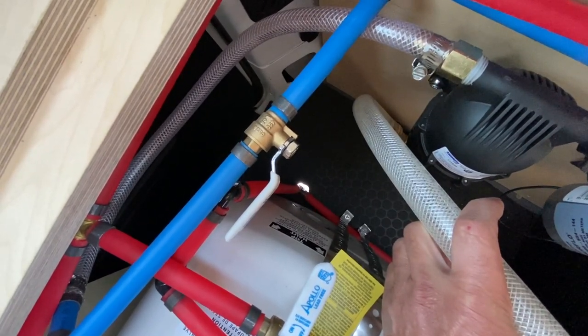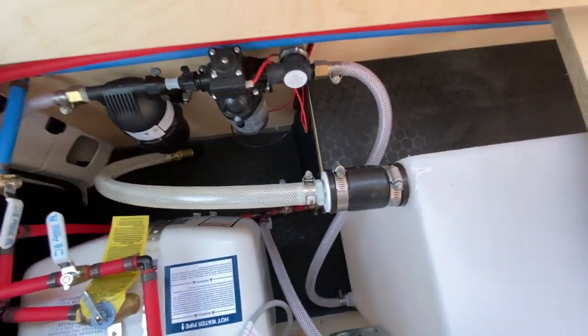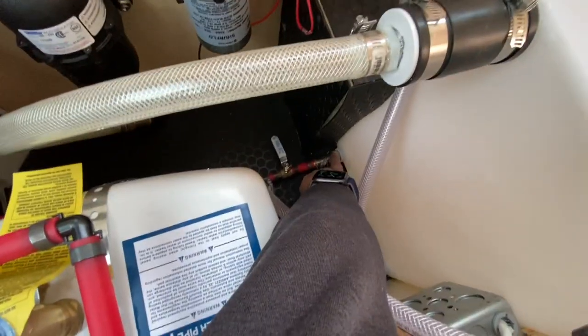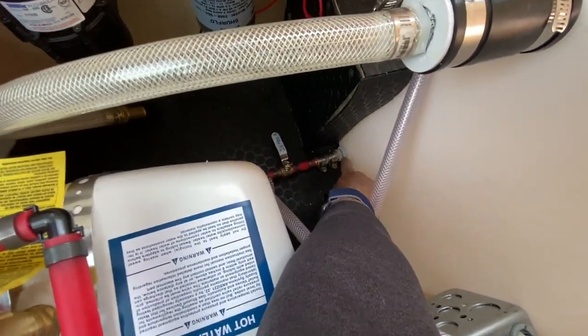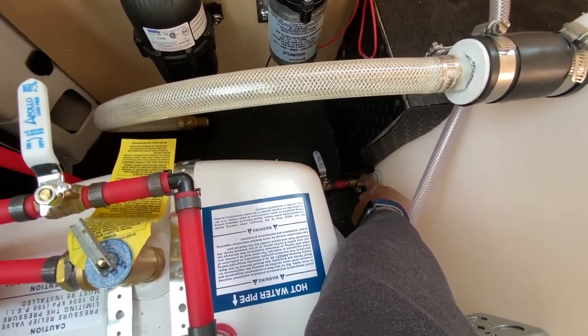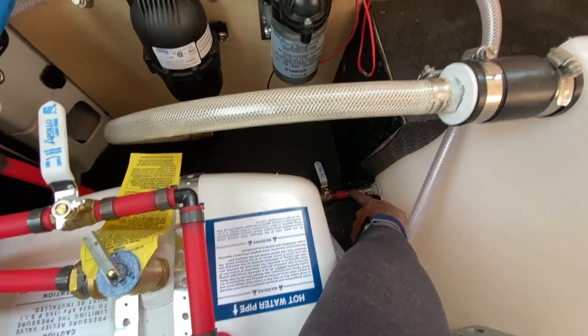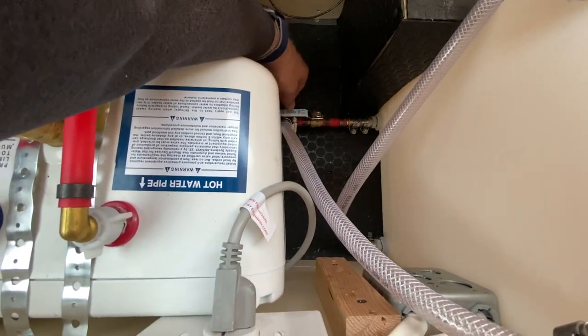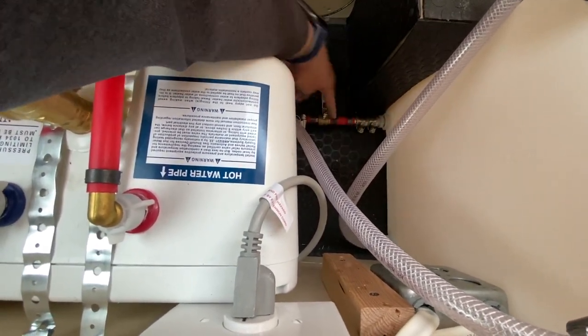On my freshwater tank, this is a drain right here. I connected it with a braided nylon hose and then reduced it down to a half-inch PEX, and put a valve here. So what I can do is just open this valve and it will drain my tank.